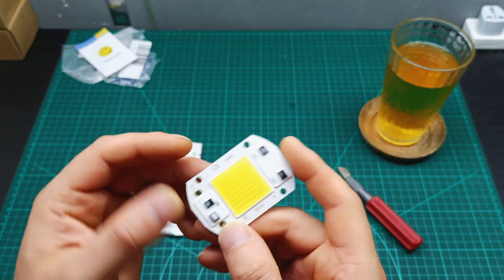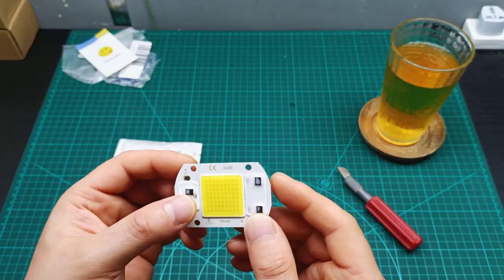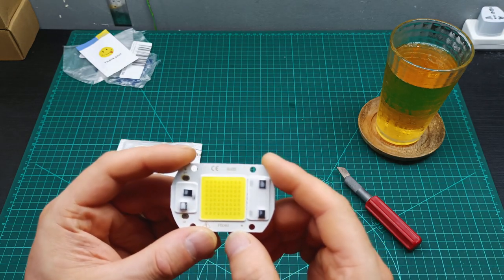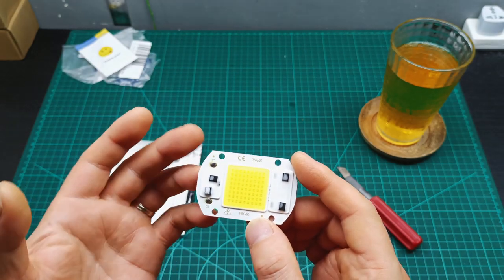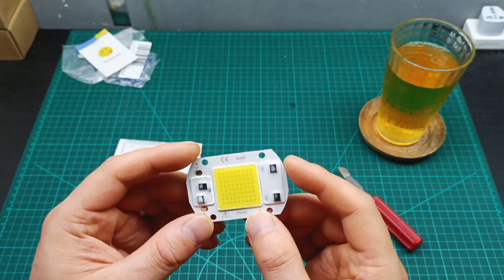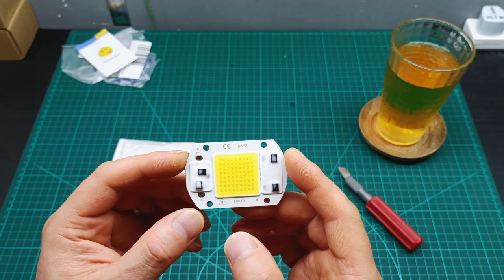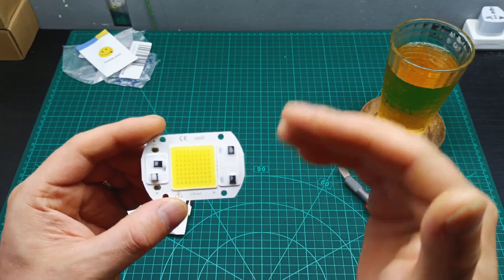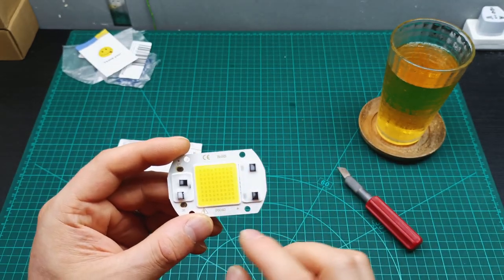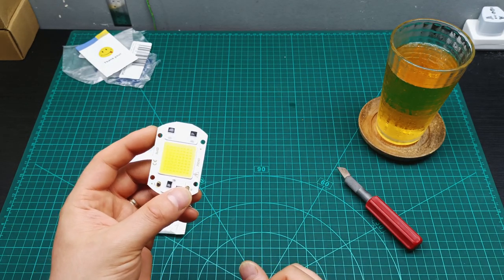It looks like it works straight from the power grid. I'm going to do a video where I play with this one — measuring power consumption, seeing how powerful it is, and measuring the voltage actually powering the LED. I also want to check whether using a transformer is better, because sometimes with powerful lights powered from the grid, I get 50Hz flicker in my filming.